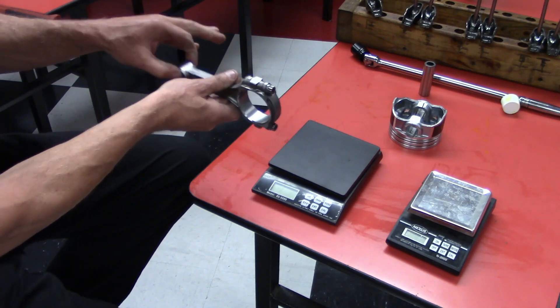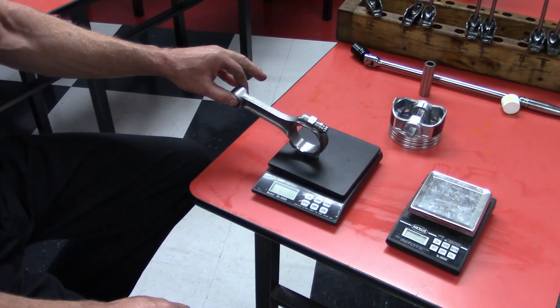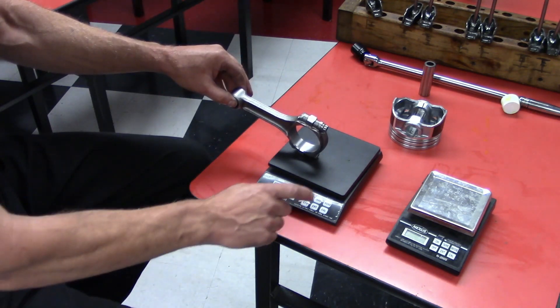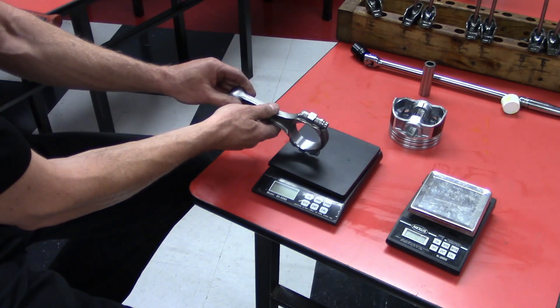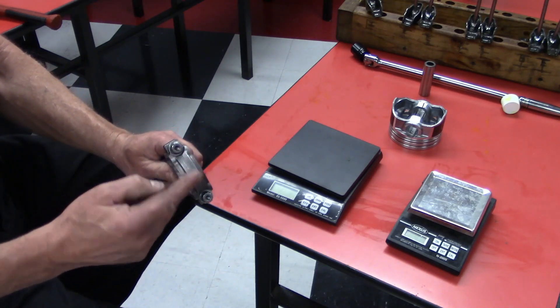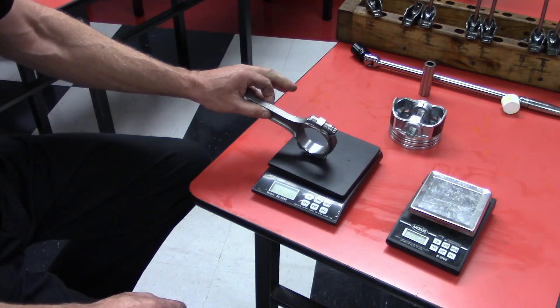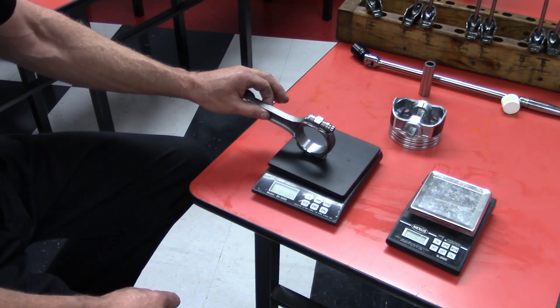Then you flip the rod around, hang the small end, and lay the big end on the scale, doing the same thing. We find the lightest big end, zero the scale, put the rest of the rods on, and see how much heavier they are. We sand the balance pad area until all of the big ends weigh the same, down to within about a tenth of a gram.